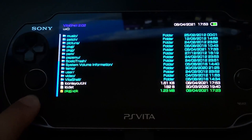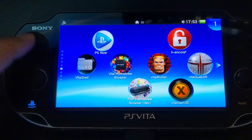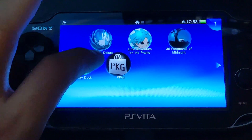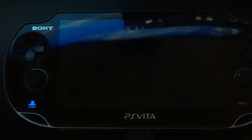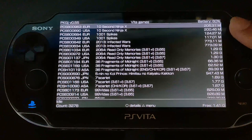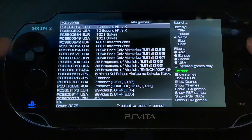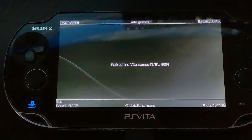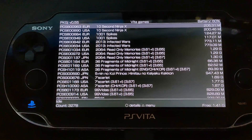Once installation is done, go back and scroll down — you'll see PKGJ. Open it up and wait patiently. If the games don't appear, press triangle, go to refresh, and press X or circle depending on your confirm button. This is really only a one-time thing unless you want to check for new games.